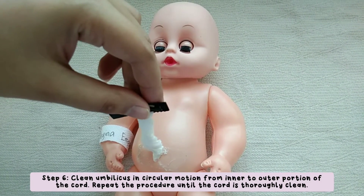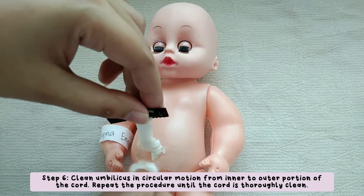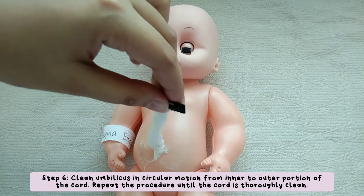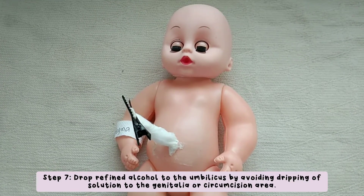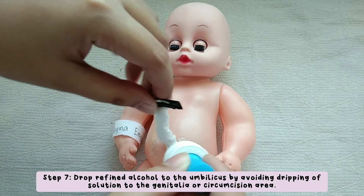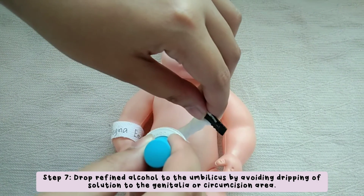This is to prevent infection. Dripping of refined alcohol to the genitalia or circumcision area creates discomfort to the baby.